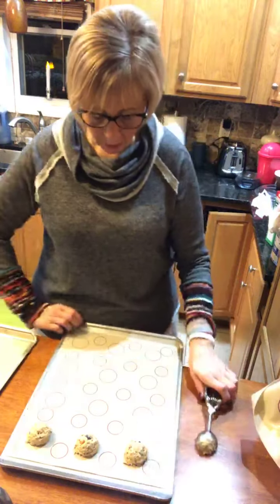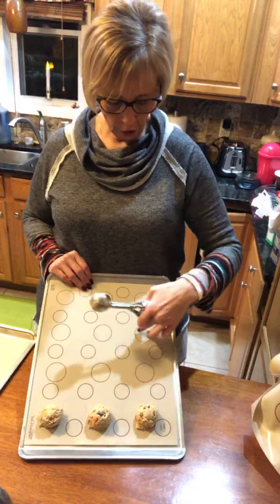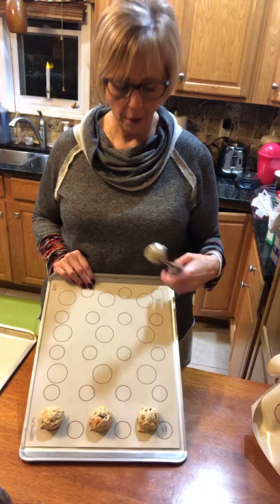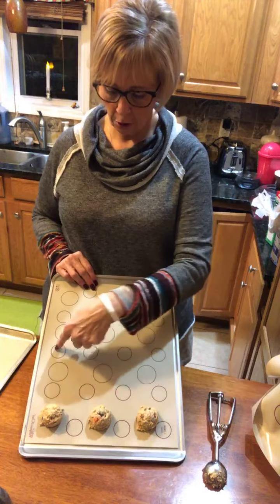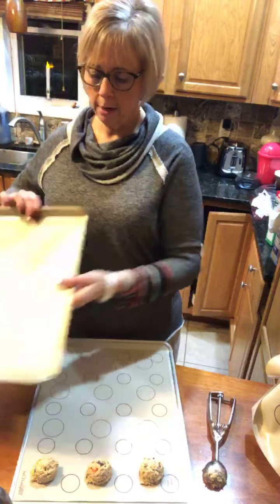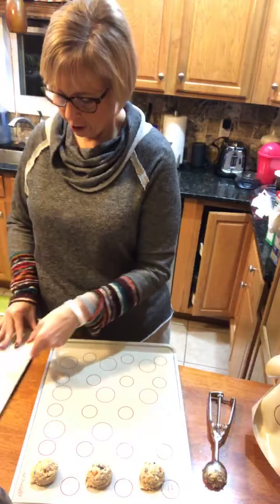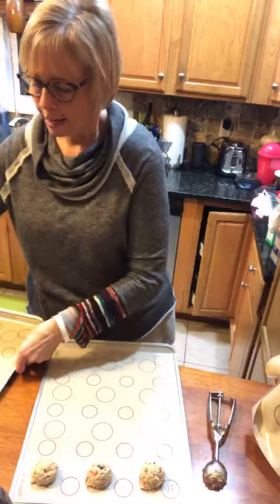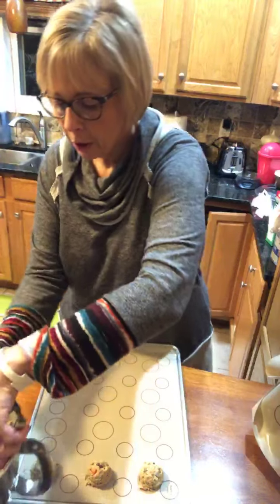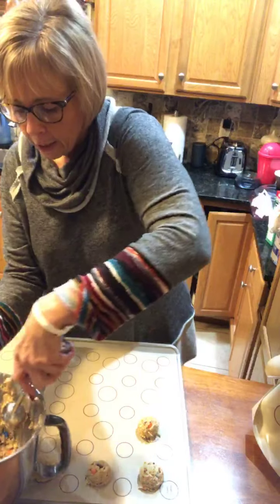What these baking mats let you do — and I've already started down here — is show you exactly where to place your cookies so they won't run together. It says if you're using the medium scoop, place here; if you're using the small scoop, place there. Then flip it over and the other side shows you the placement for the large scoop, so none of them run together and make a mess.